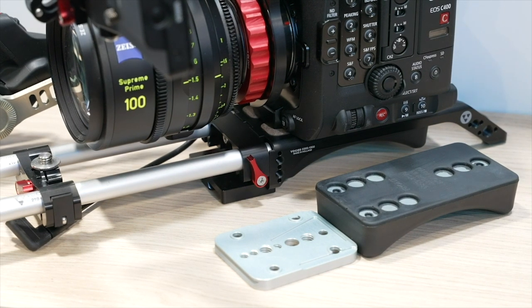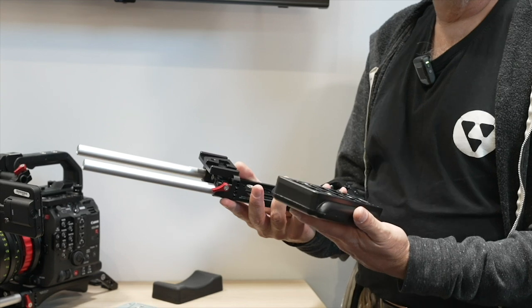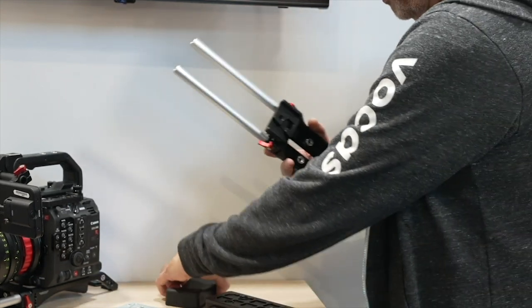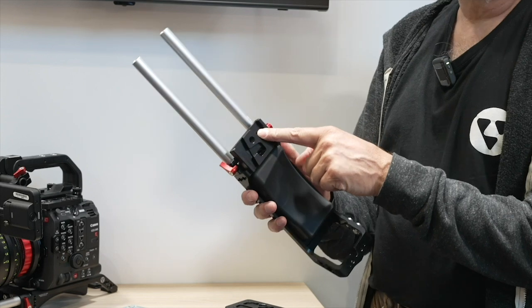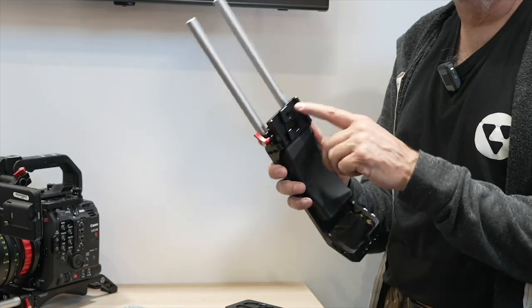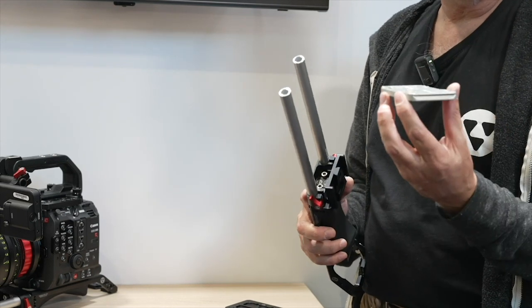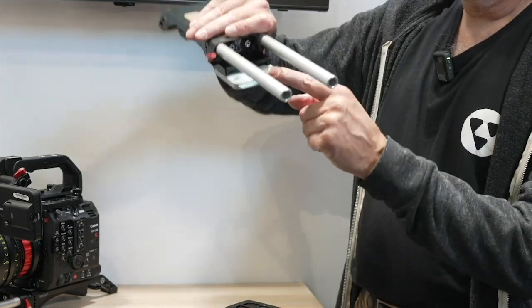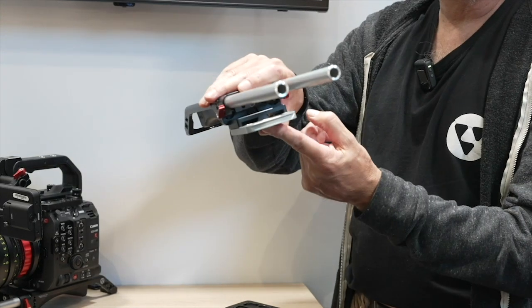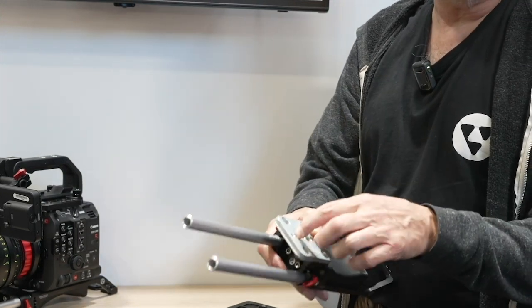It has adjustable rails and the shoulder pad can be removed and exchanged for the other one. It's made for the Sony VCT14 tripod plate, and if you don't like that, we also made this little adapter plate which can be attached to the front — now it can be used on a tripod or you can add your own tripod plate.